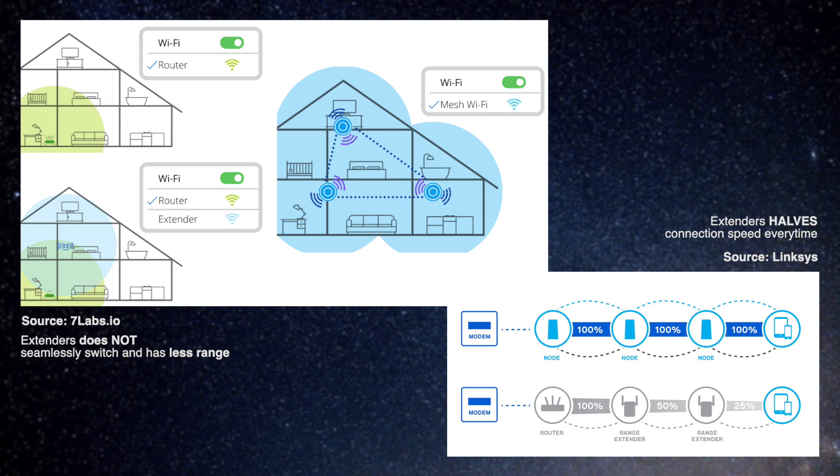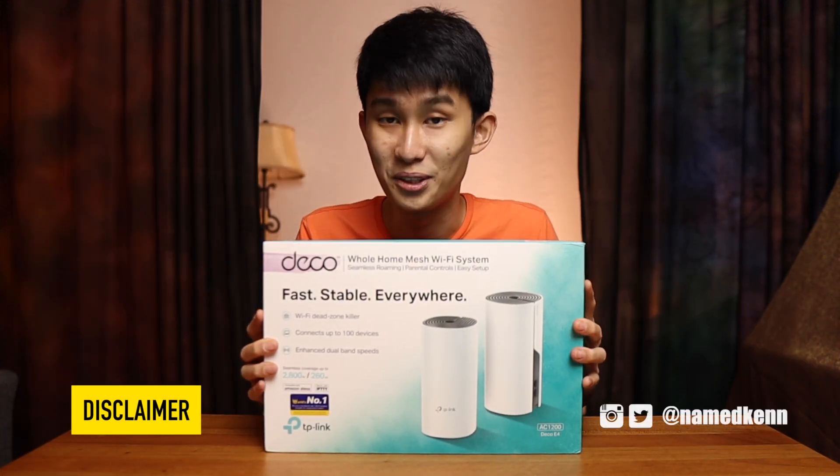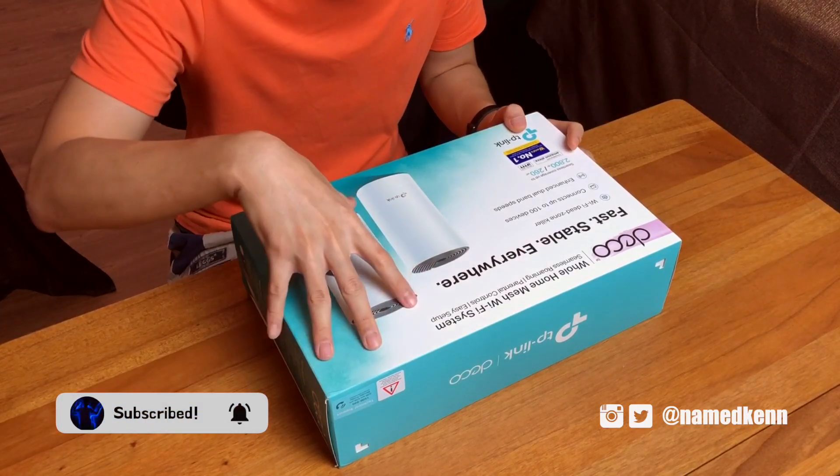As a quick disclaimer, this is bought by myself — no one is sponsoring me — so if you want to support the channel please consider using the links down in the description below. Now, let's go through why this system is so cheap.